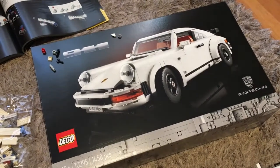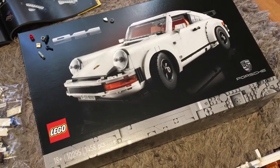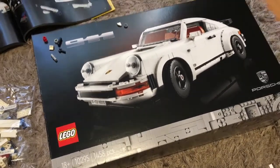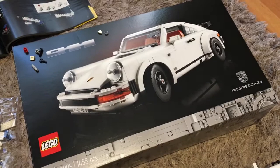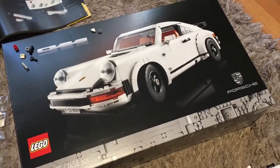Welcome back guys and gals to this short series I'm doing on the build of the Lego Porsche 911 set 10295. If you've seen the other videos, you'll see how I'm doing it bag by bag. I've just completed bag number 6 and I'm about to move on to bag number 7.